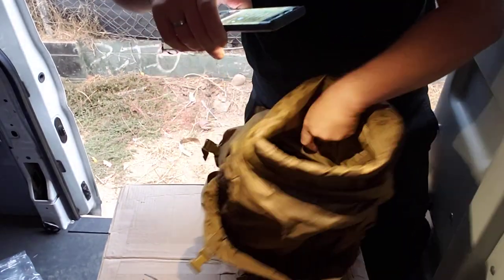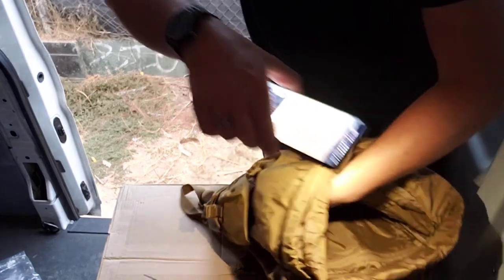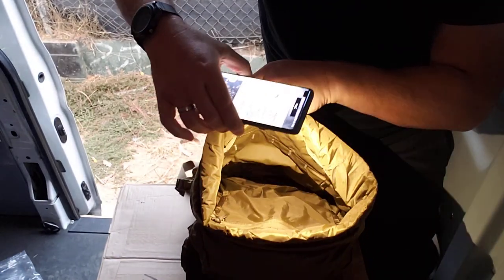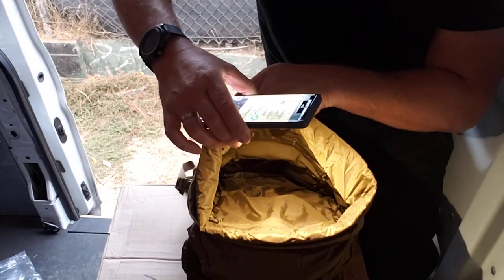And then you have the main area, which is empty. Take a look in there, you can see it. Look at the mouth of the whale, Jonah. All right, there you go.